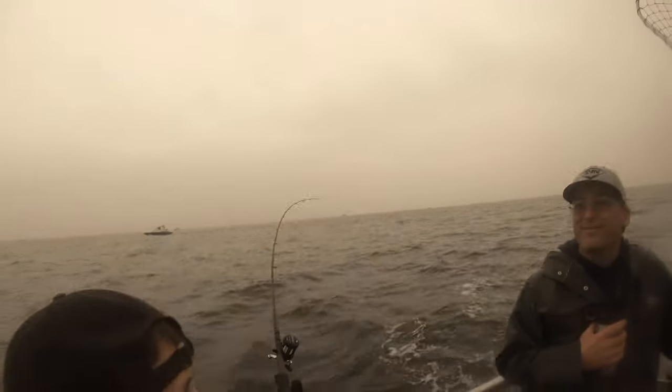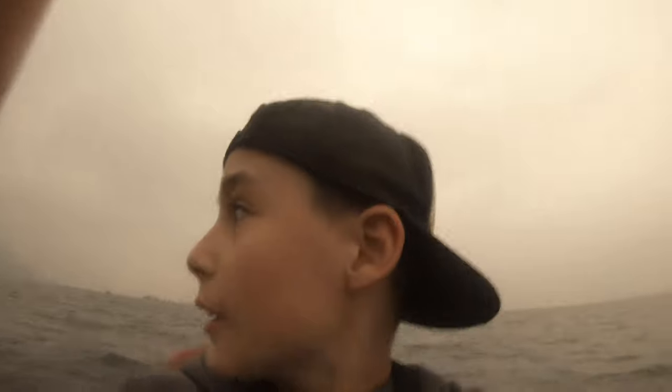Got one pole there, another pole there. One fish we've caught — it was not very big, but we can say we caught something. I don't know if that's all we'll catch, but hopefully not. We got a video — pretty awesome.